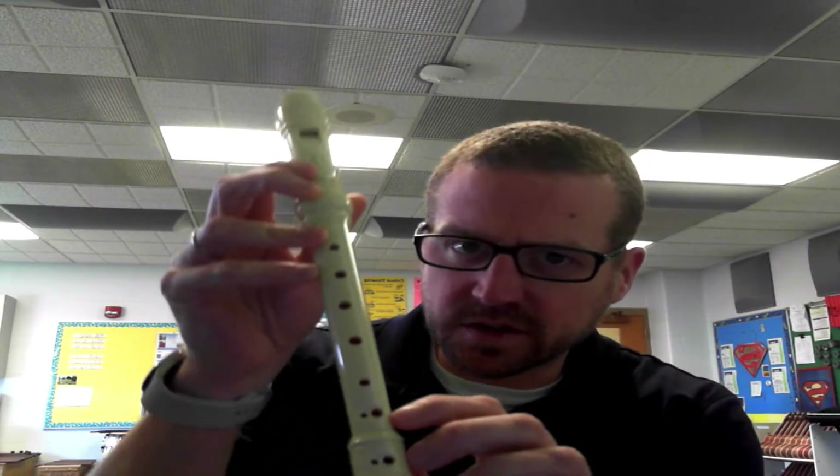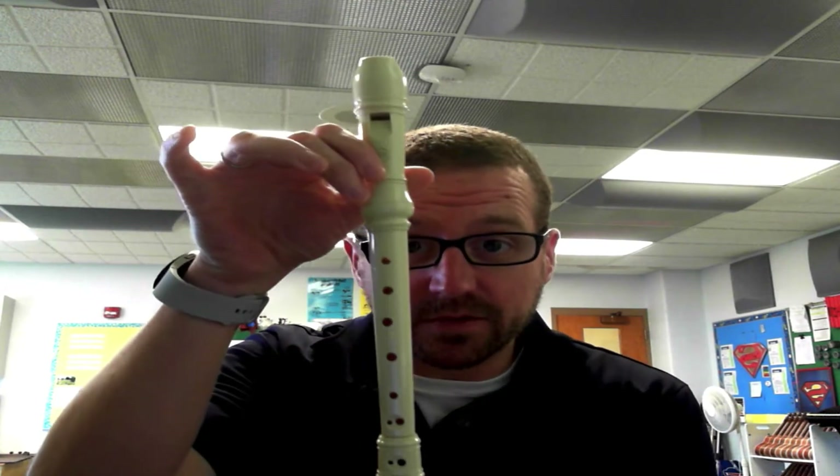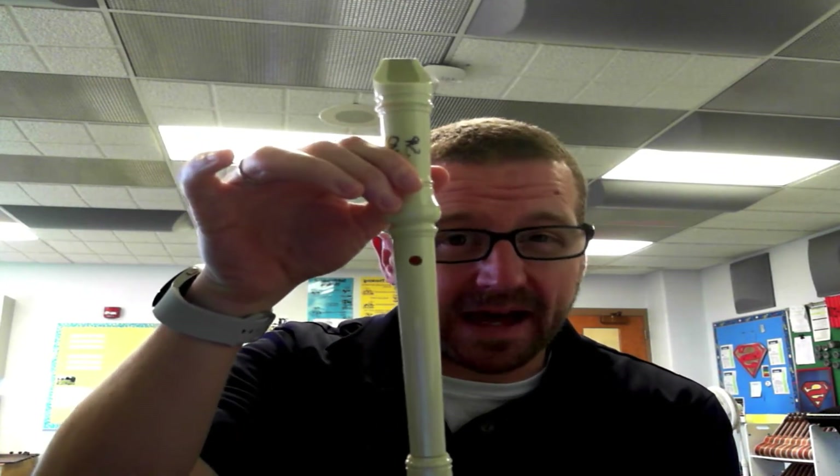It has three sections to it. It has the mouthpiece up here, which has the sound hole — that's where the sound is actually coming out of. We have the main body of the instrument here and then the foot. Now over here are the holes. We have one, two, three, four, five, six, seven holes. These ones down here are double holes, but we're not going to get into that. Then we have a very important hole on the back.